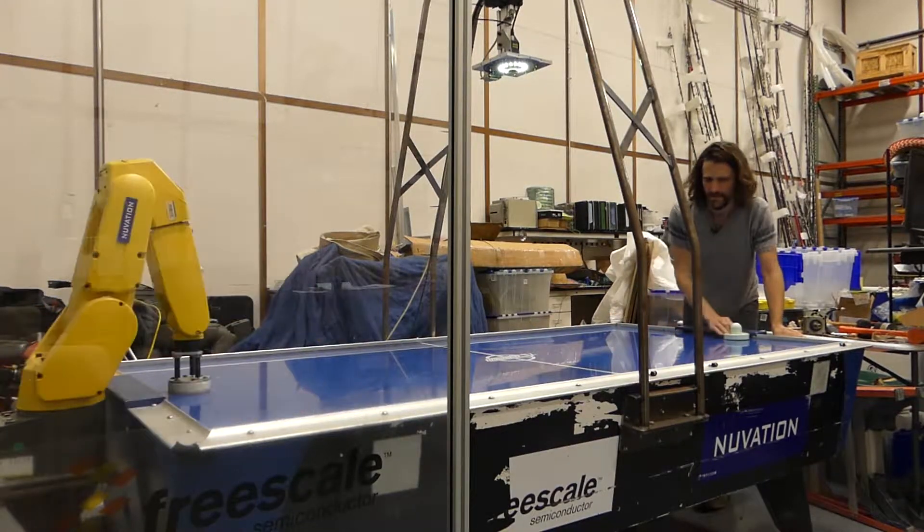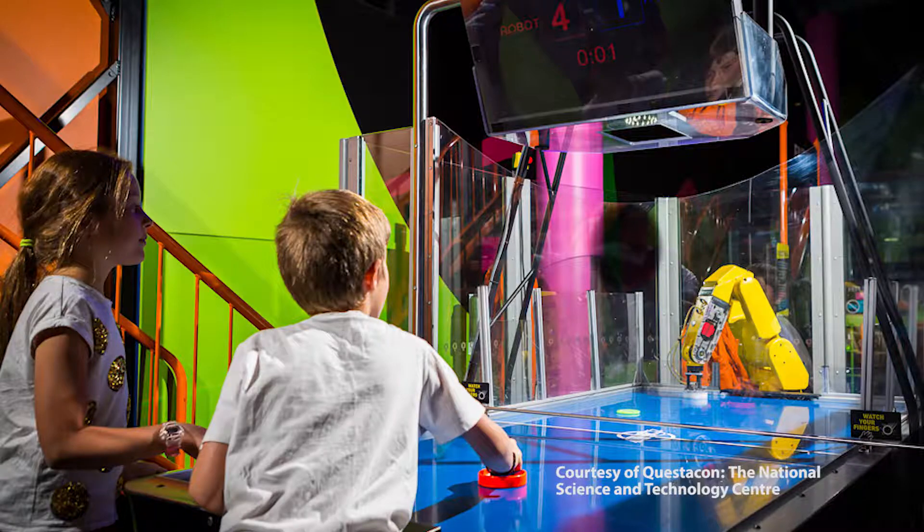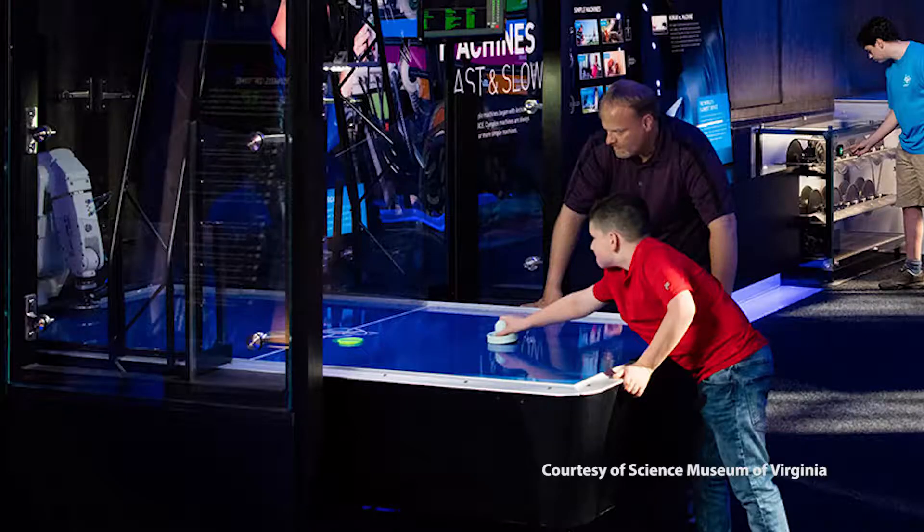The air hockey bot sort of took a life of its own after that exhibit — we actually sold three more to tech museums. One is in Australia, in Canberra; another we have deployed in the Pittsburgh Tech Museum; and the most recent one is in Richmond, Virginia Tech Museum. This has certainly been one of the most fun projects at Nuvation. It's really cool that it's been going on for so many years — it really won't die. Every couple of years we get more interest in another air hockey robot, and it's so cool.